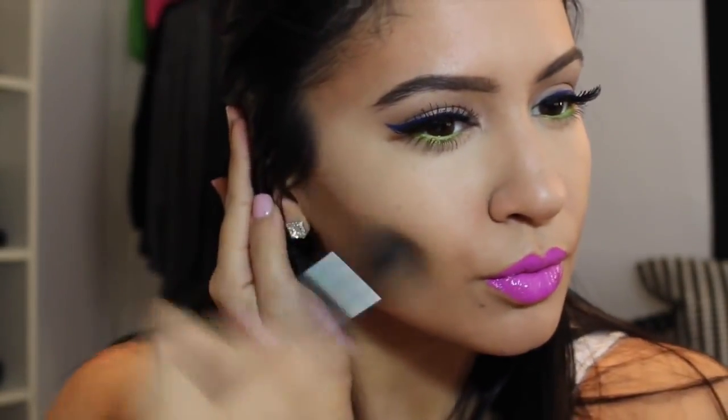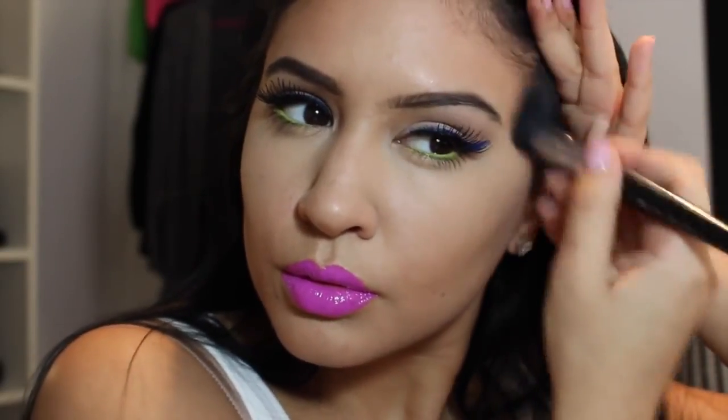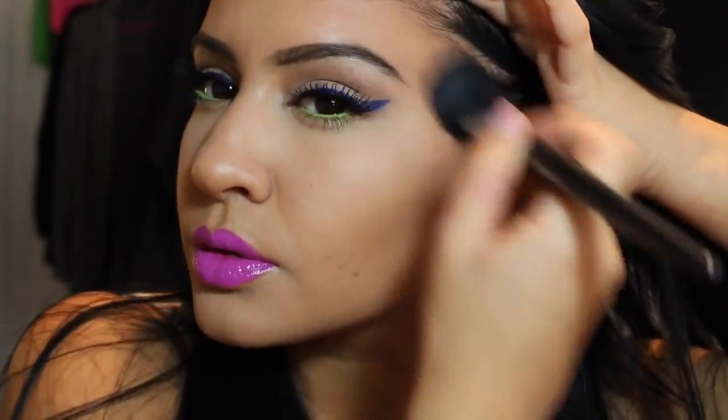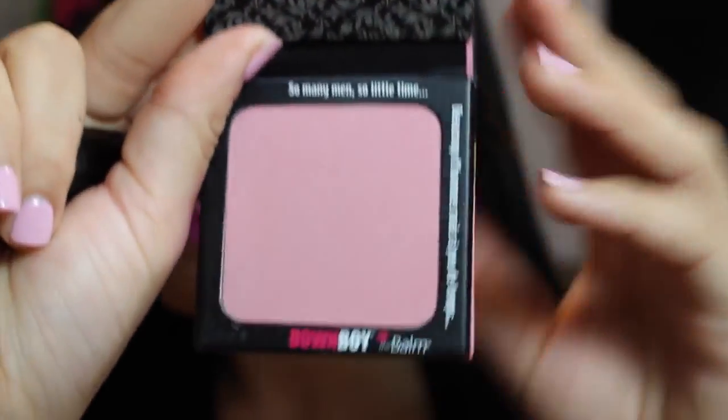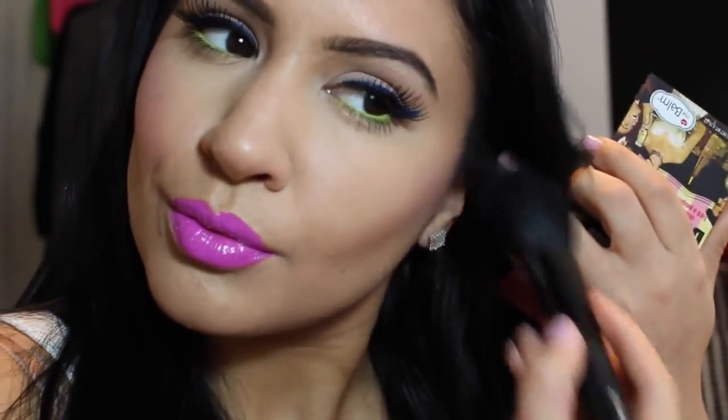Now I'm using Benefit Hoola Bronzer with a Sephora Pro Concord Brush No. 74. I'm just obsessed with this bronzer lately — it looks so natural, it has almost no red tones to it, just a very flat brown shade. Now I'm using Down Boy by The Balm — a beautiful blush — with an e.l.f. complexion brush. I wanted a light pink, nothing too crazy, because there's already a lot of color on the face and you don't want to look like a clown. Make sure to really blend this blush out.